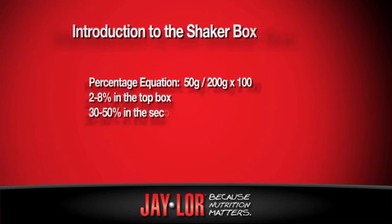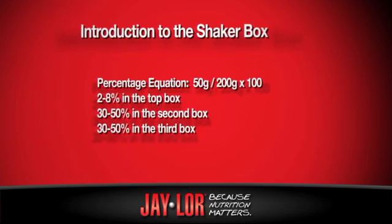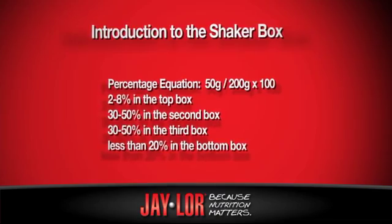What we're looking for is 2% to 8% in the top box, 30% to 50% in the second box, 30% to 50% in the third box, and on the bottom pan, we're looking for less than 20%.